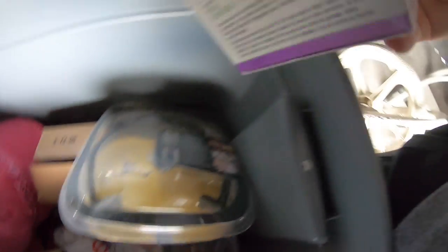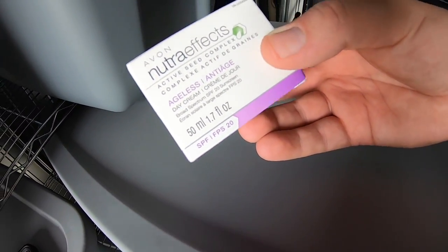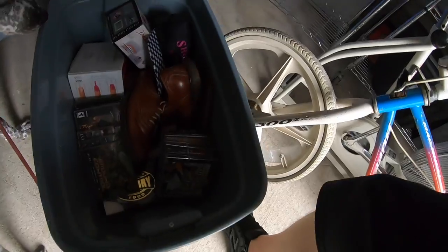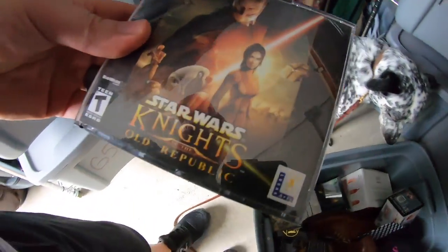Sold some more Avon stuff — it's the Ageless Active Seed Sunscreen. Got this for like a buck or two in Tennessee at the $1.27 sale, and it sold for $14.99 free shipping. Sold a PC game — it's Star Wars Knights of the Old Republic. Got this at a garage sale for about $0.50. It sold for $8.99 free shipping.